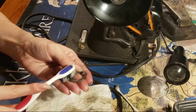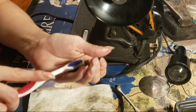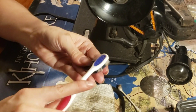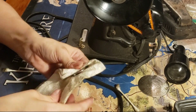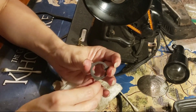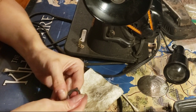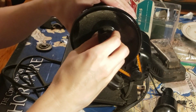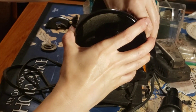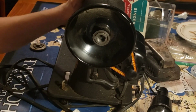This is another situation where I need to keep track of which way things are facing and in what order as I take them off of the machine. The wheel itself is actually tough to remove because of the belt. I thought maybe I could remove the motor bracket to help, but it's not budging.